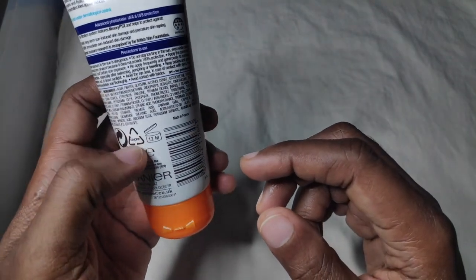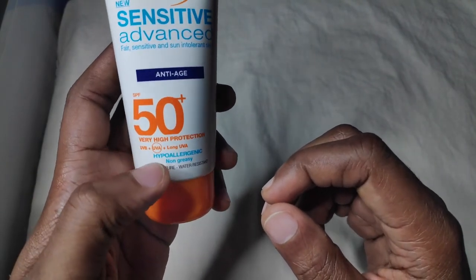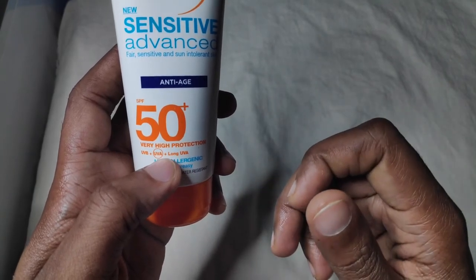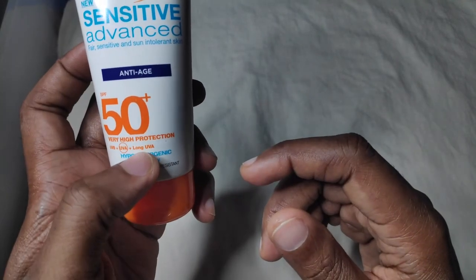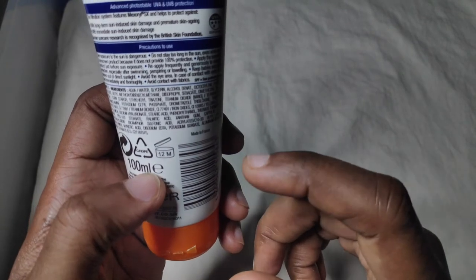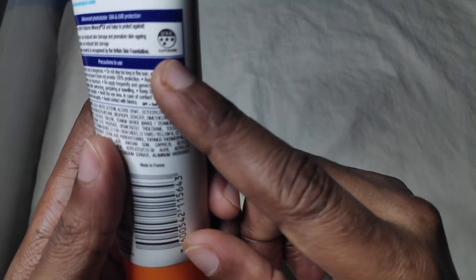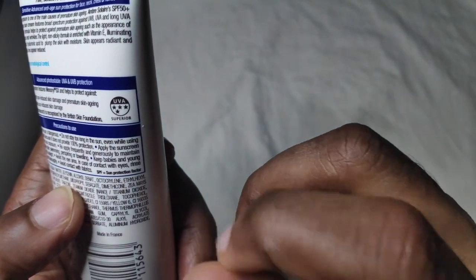Let's look at the pros of this sunscreen. It has a high SPF, it has a UVA circle rating which gives it a UVA protection level of 20, and it also protects against long UVAs as well. It has iron oxide in the ingredient list, which helps with visible light protection. It also has a Boots star rating of 4, which is quite amazing.